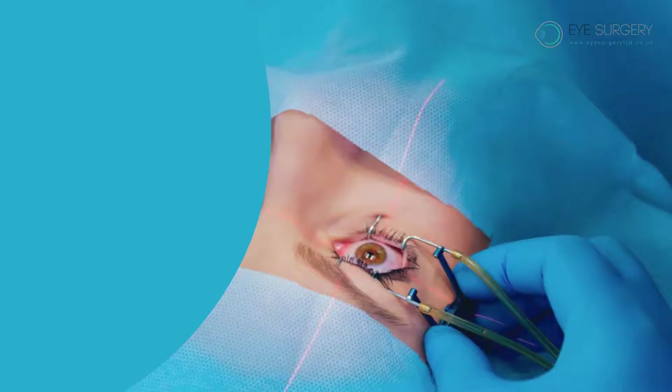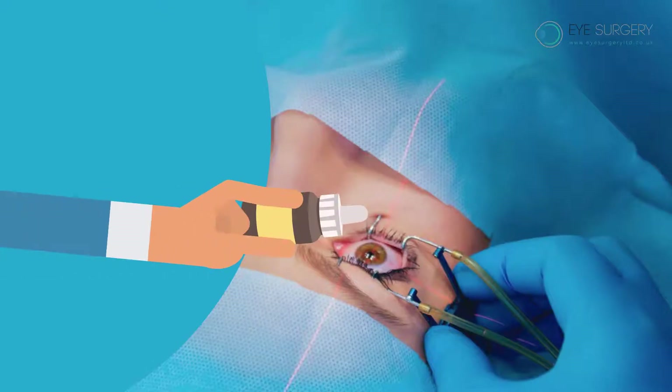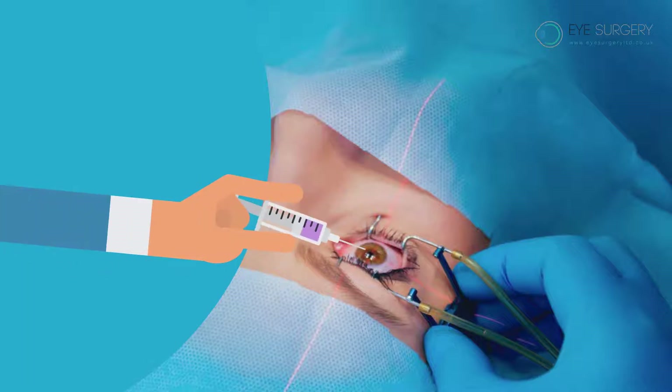Vitrectomy post-op advice. Prior to your vitrectomy operation, you will have an anaesthetic that numbs the sensation and movement of the eye.